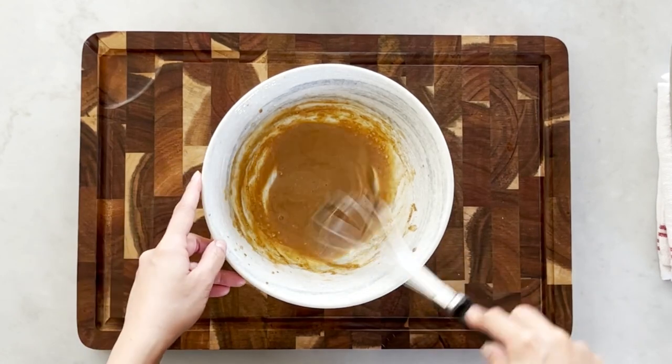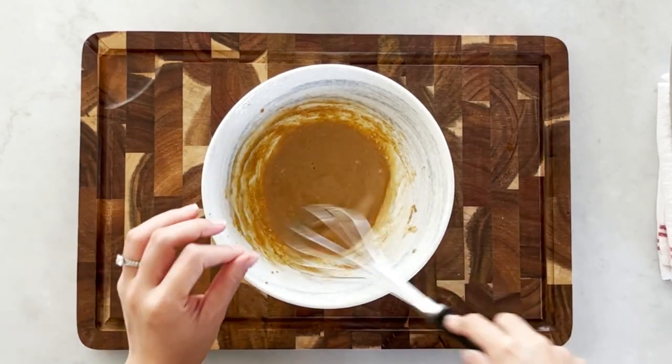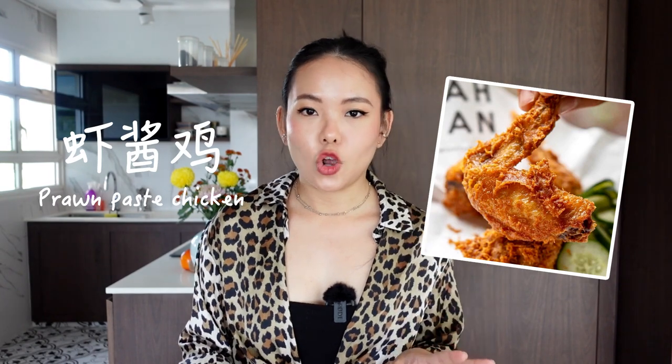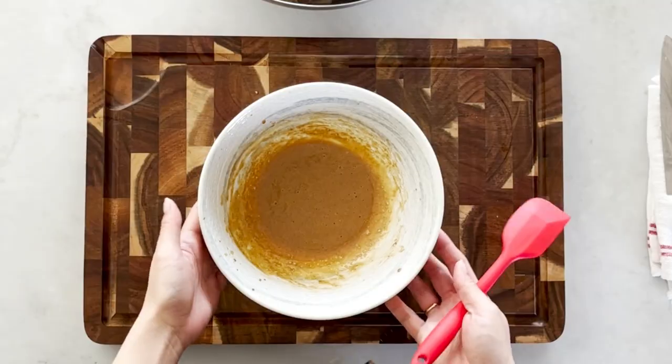Whisk everything until smooth and make sure there are no clumps of fermented tofu. The fermented tofu is a very essential ingredient in this recipe — it gives it quite a unique flavor. I'd say it even slightly resembles a very popular South Asian dish called har cheong gai, which is prawn paste chicken. That's also a very yummy dish.